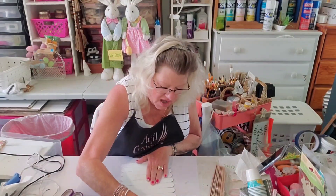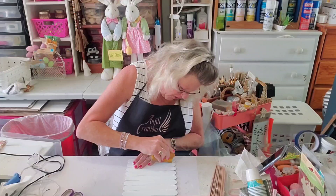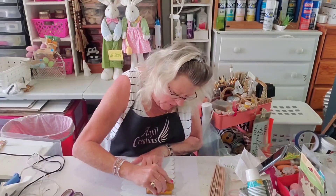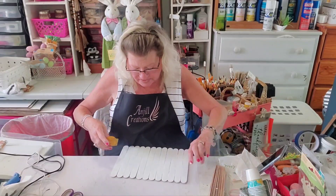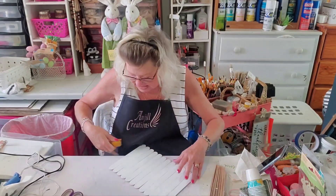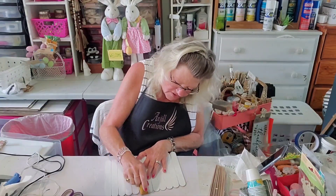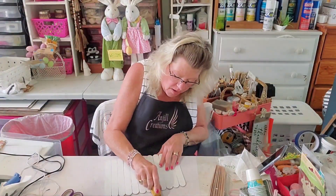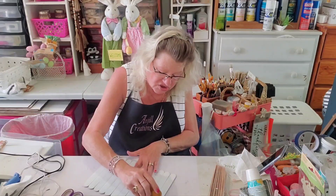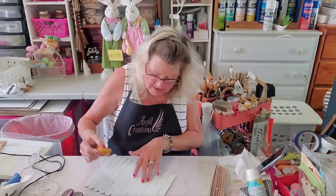I'm going to push down good on the ends to get my paint so that it looks like it's been distressed and my edges are outlined. I'm doing this side with really good pressure because I really want to sand those edges. We're not sanding them to get them smooth — we're sanding them to get them distressed. Now I'm going to do the top edge and the bottom edge.